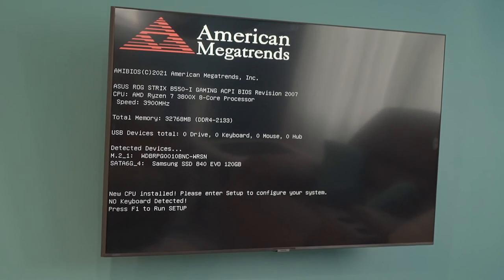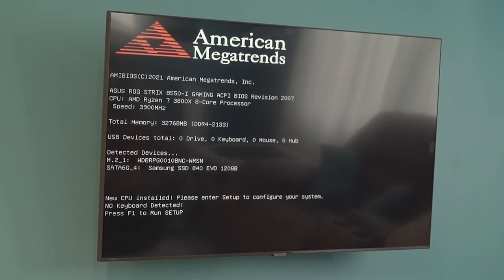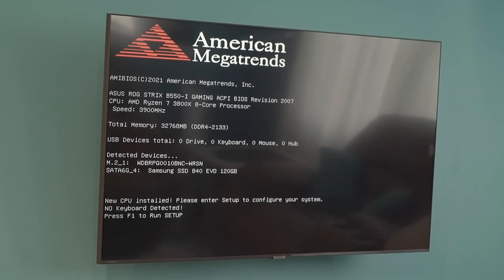And despite my concerns with the CPU, the PC has posted. And with that, we are done with the HTPC build.